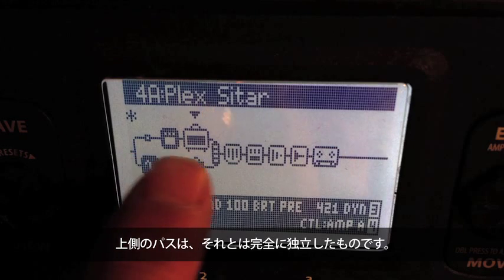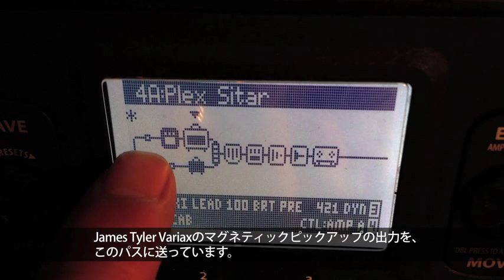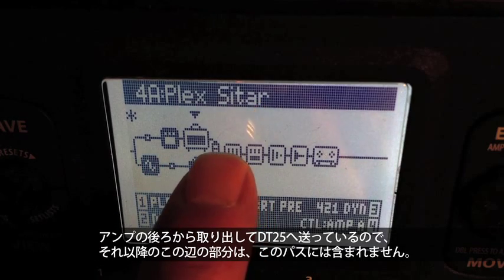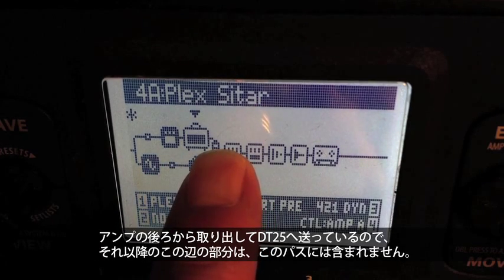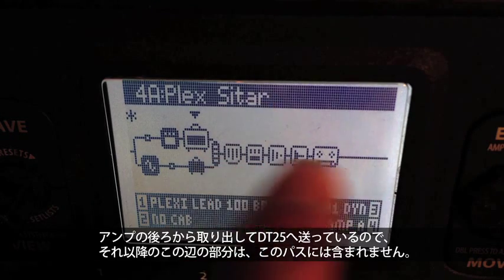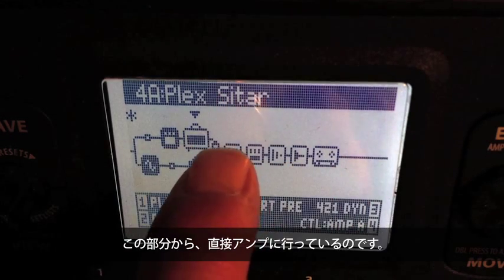The top path is completely separate. I'm going to send the magnetic pickups from the James Tyler Variax through this path, and I'm going to pinch the signal right after the amp and send it directly to the DT25. So none of this extra stuff is going to be involved in this path — it ends right there and goes right to the amp.